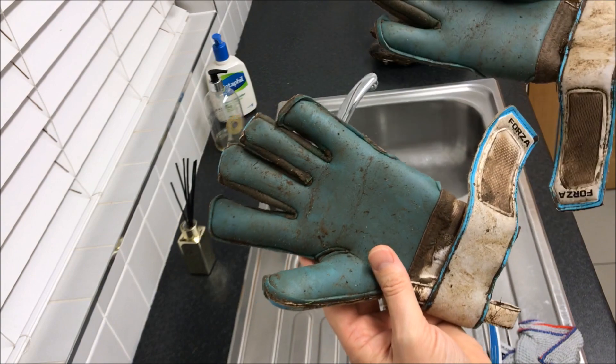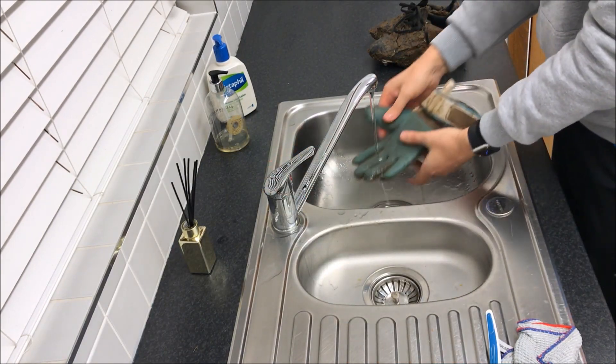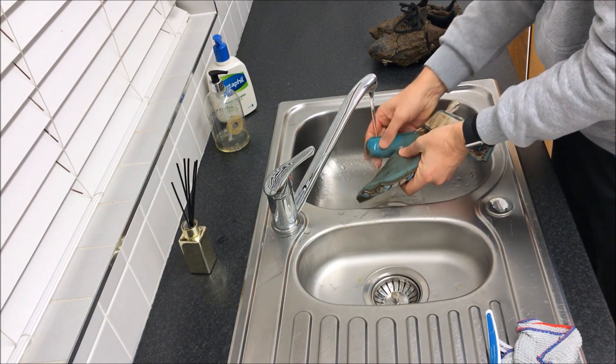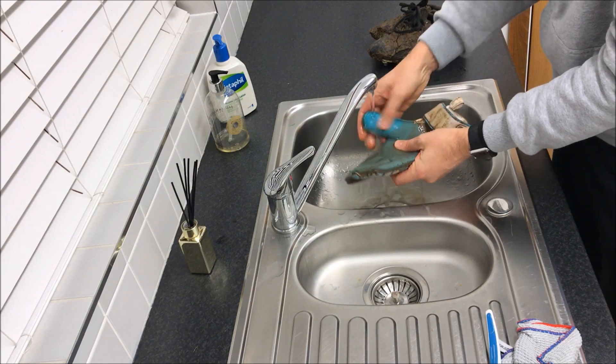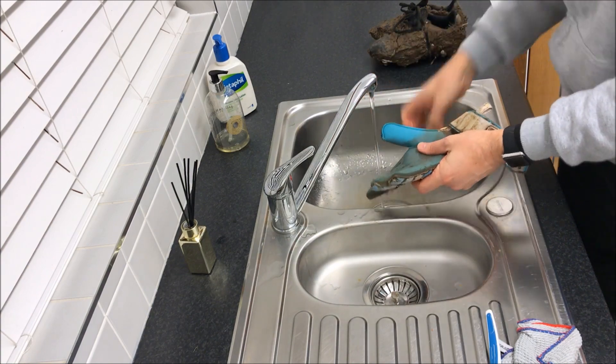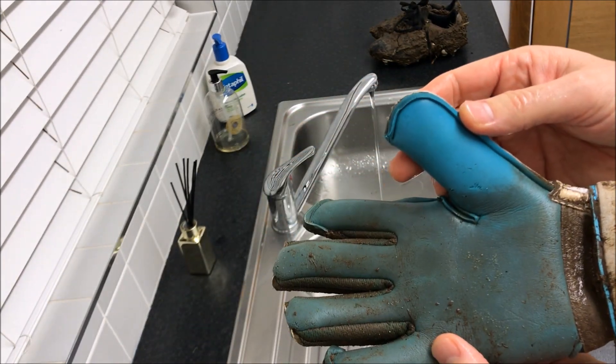But let's get them cleaned. For the best results, clean your gloves straight after the match, because if not, the mud will dry into the gloves and make it a lot harder to get out. Using warm water, run your gloves under the tap and gently rub the mud away. As you can see, after a few rubs, the mud has easily come off.